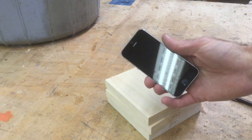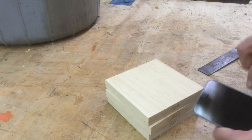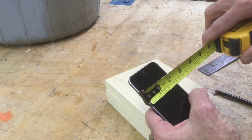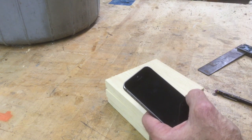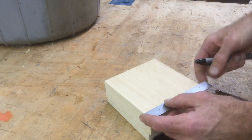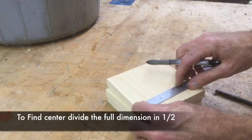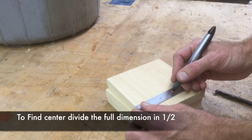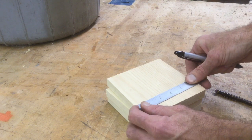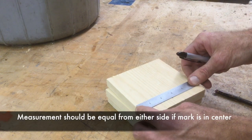Here's the phone I want to fit in the speaker box. I measured the width and found it to be two and a quarter inches, so I'm going to make my slot two and a half inches so it fits in nicely. First thing we need to do is find center. All your pieces should be five and three-eighths. To find center, divide five and three-eighths in half: half of five is two and a half, half of three-eighths is three-sixteenths, so two and eleven-sixteenths from either side.